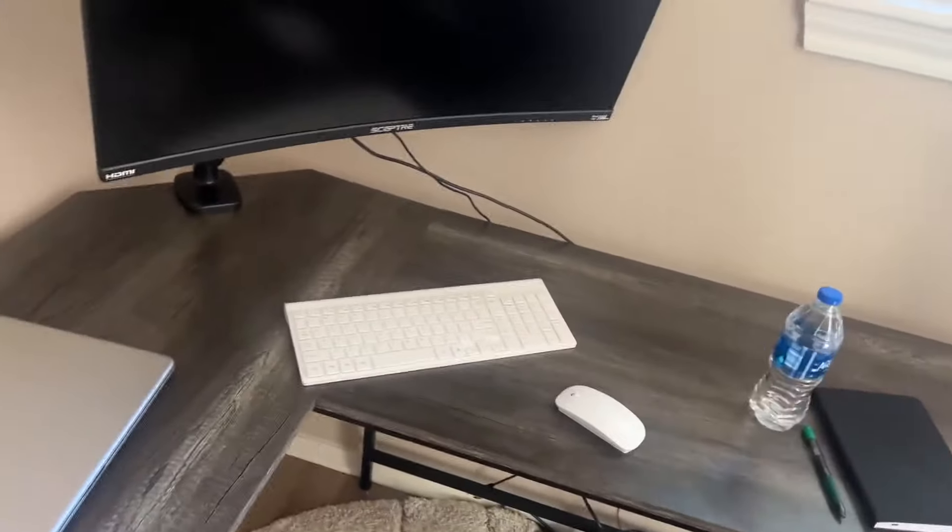Welcome back to another Inspired Reviews video. So today we're going over this wireless mouse and keyboard. I absolutely love this thing. I just got it in my little office set up and I have my monitor right here.